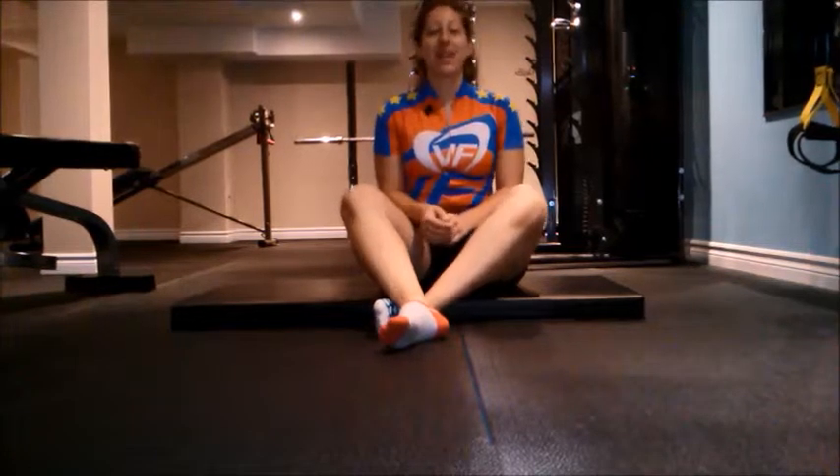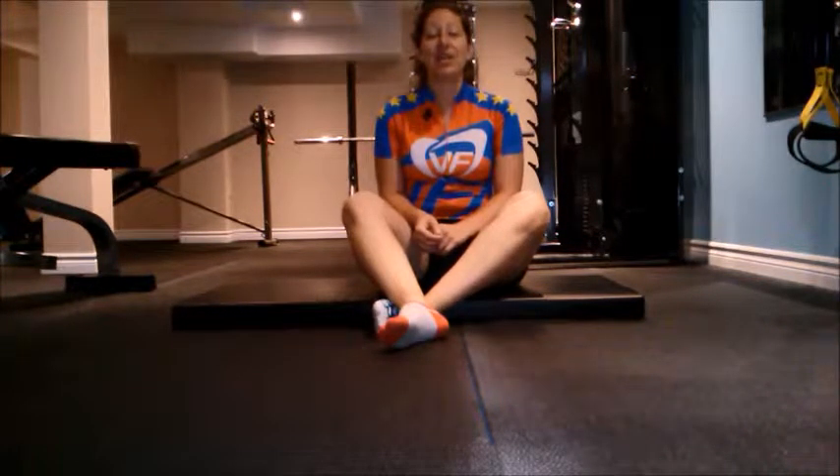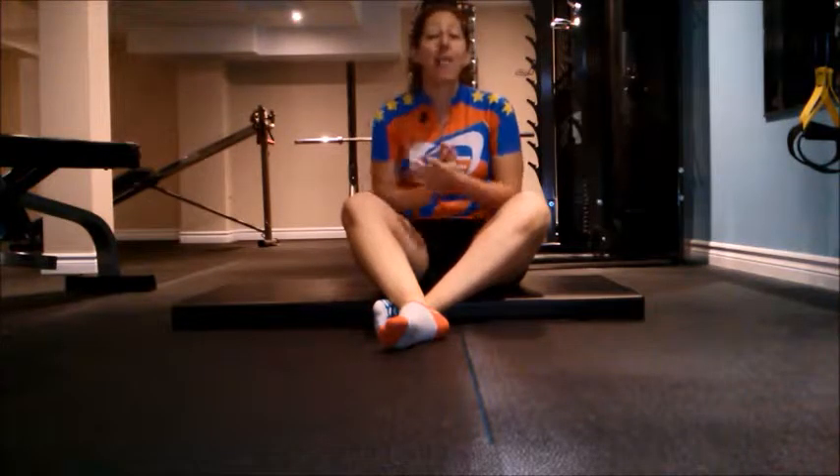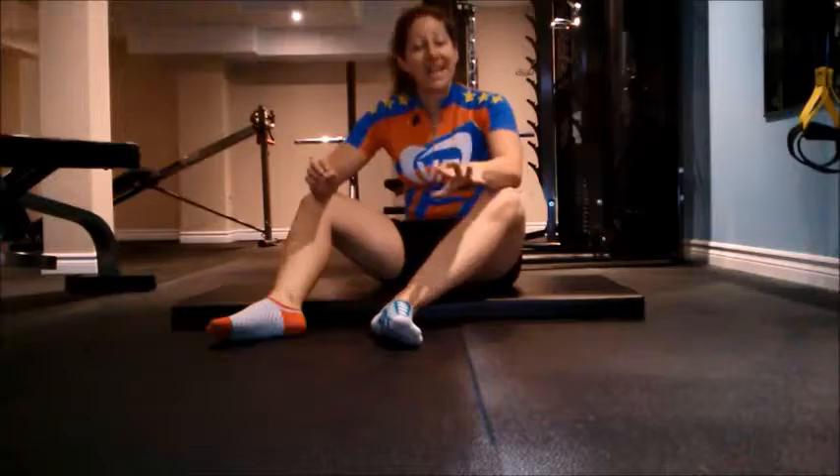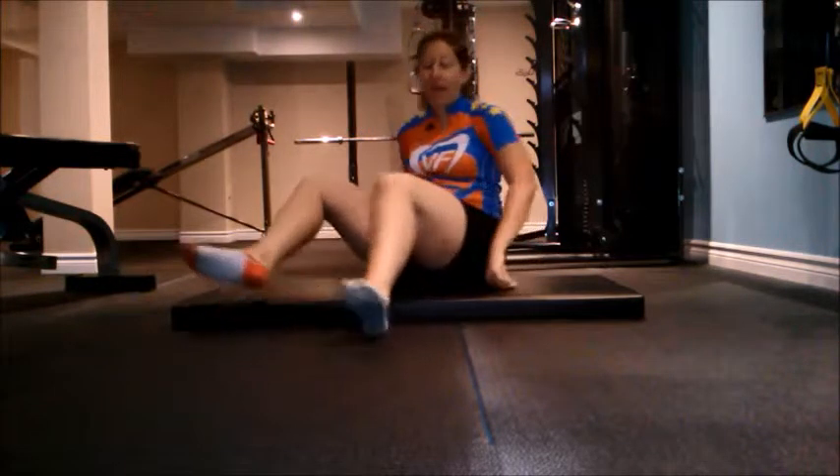Hey Denise! Today I'm going to show you a few things that you can do as soon as you wake up and you're in bed. Everything that we're doing holds for between 10 seconds and one minute.